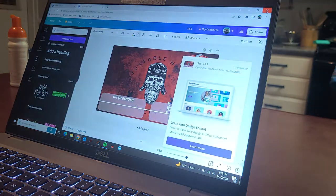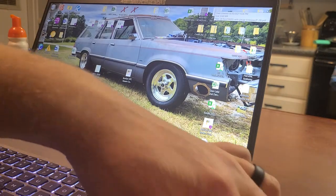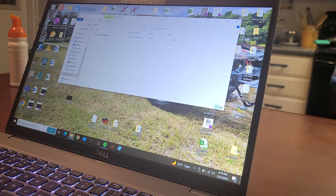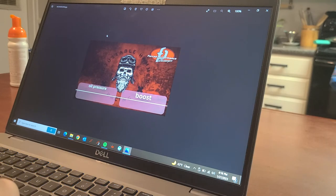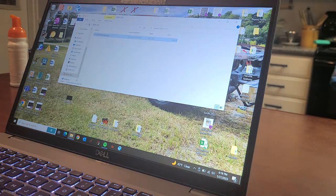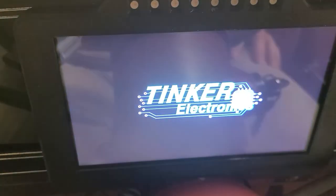Just to double-check and make sure we have everything, pull the SD card out and stick it back in. Click on it to make sure it's there — boom, 'BACKGROUND.' Make sure you label that picture 'BACKGROUND' in all uppercase letters. I did it in lowercase letters and it kept giving me weird readings, so make sure you do it all in uppercase — exactly 'BACKGROUND.' Then close that out and go to the dash.